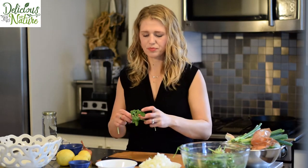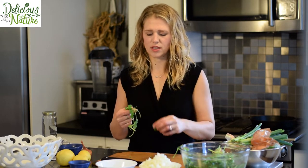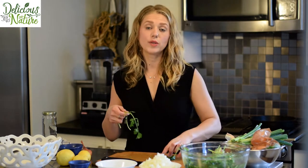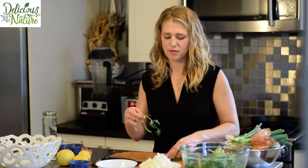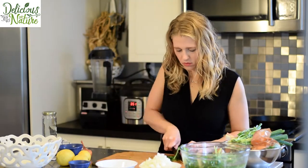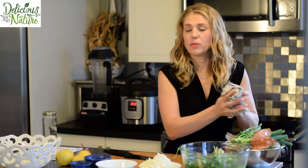We can also chop up some cilantro for the spicy tuna cakes. Don't worry too much about the tender stems since this is getting chopped up and going into tuna cakes anyway — we're just looking for about two tablespoons. My timer is going off, letting me know it's time to check on the eggplant and sweet potatoes. I'm going to take some tongs, turn everything over, make sure it's cooking really well, and set the timer for another 20 minutes.